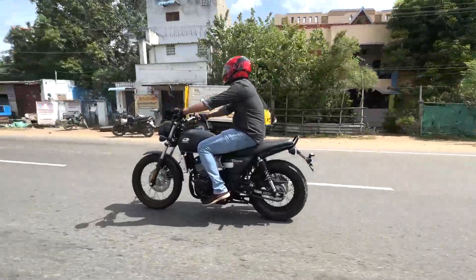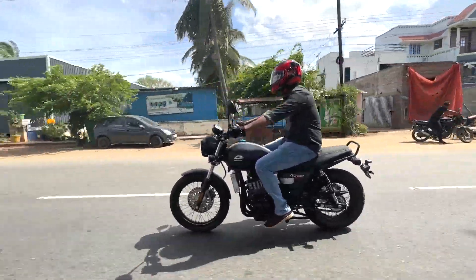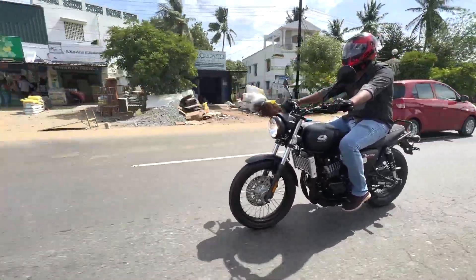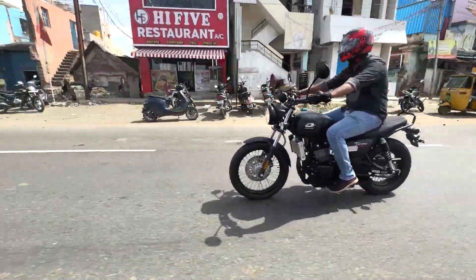Overall, there are many bikes in the 2.5 lakhs segment in the market. If you are choosing this bike, please leave a comment below. If you liked the video, share it with your friends. I hope you enjoyed this video.